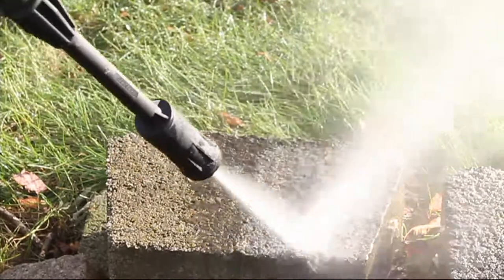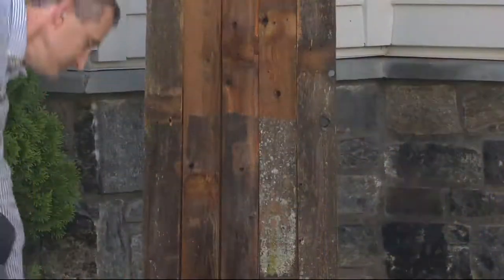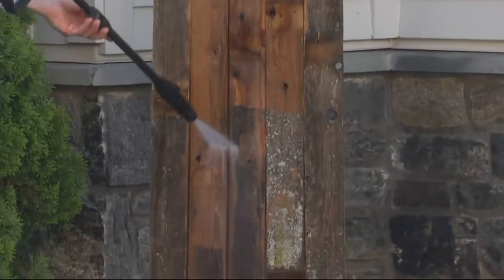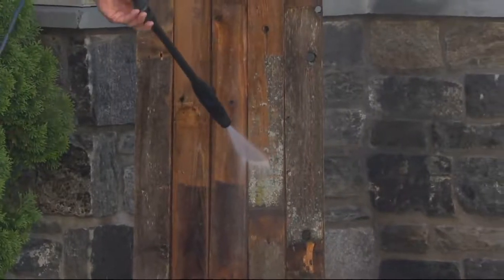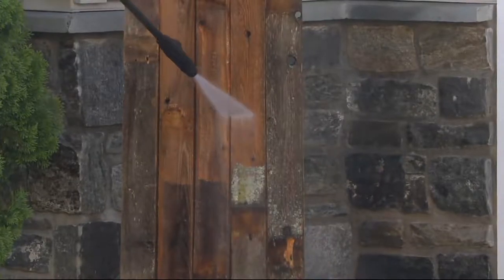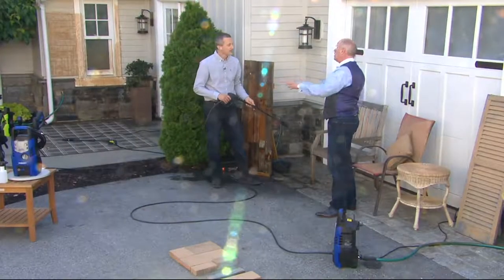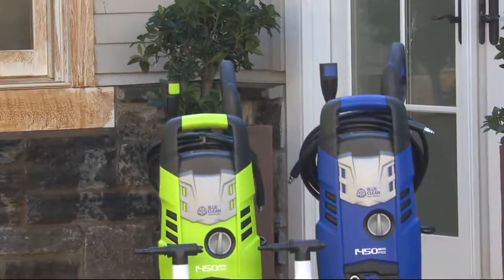Some people think their standard garden hose is enough, but you can spray all you like and it's not coming off. Here's the crazy thing — when you're using just your garden hose, you're actually using a lot more water. You get 80% savings on water by using this, because it has so much pressure it peels that dirt right off. Get as close as you need; pull back for less power. The higher the PSI, the faster you clean.